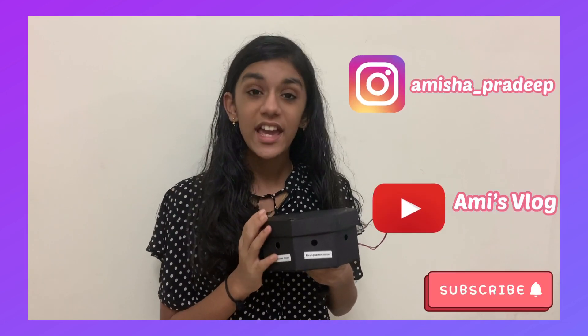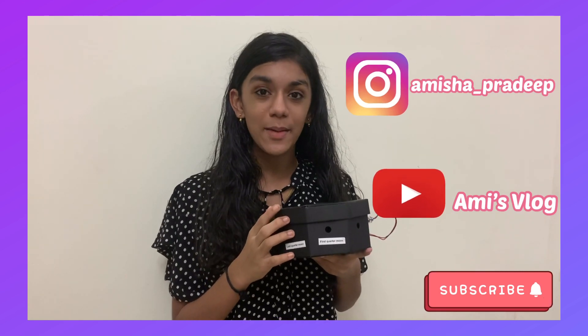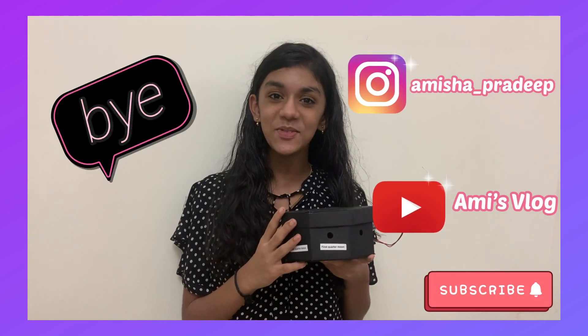Okay friends, I hope you enjoyed this interesting video. If you did, please remember to like, comment, subscribe, and turn the notification bell on so you get notifications for my new videos. We'll see you in my next video. Until then, bye!